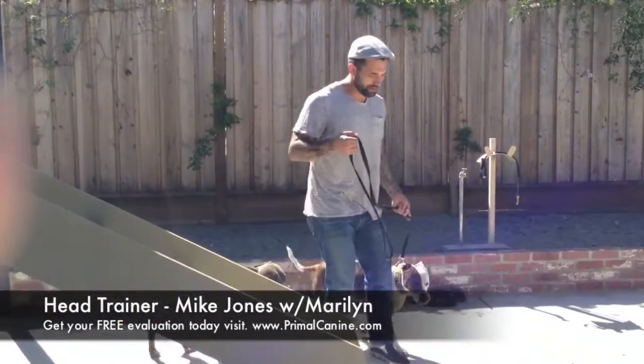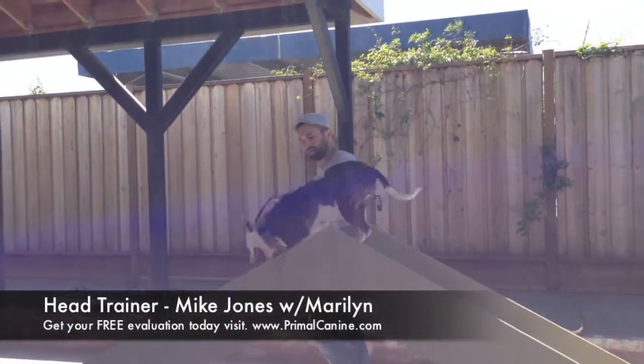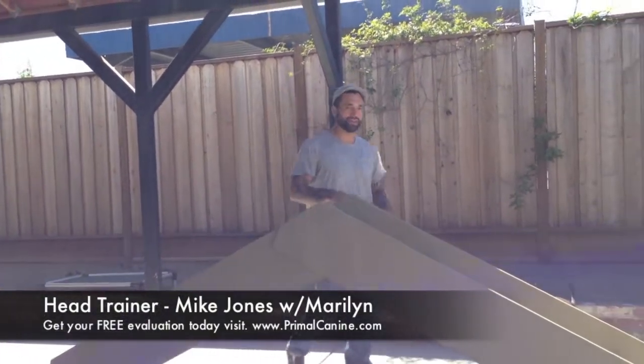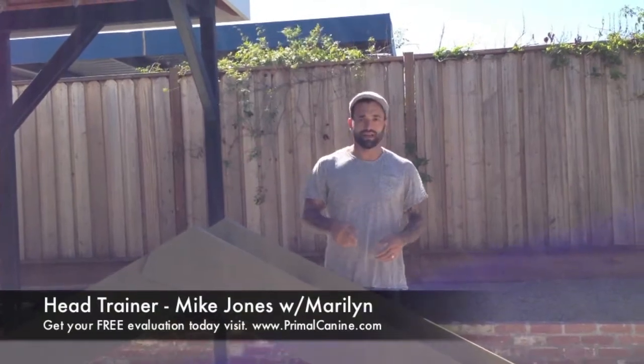One more time, we're going to run through it without the stabilization. That's just a quick video of some of the agility we're doing here and how to prepare your dog for agility. It's PrimalK9.com.